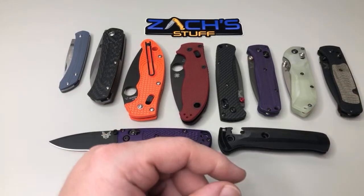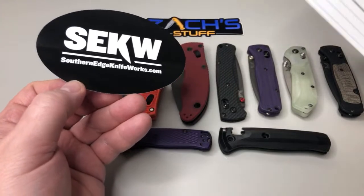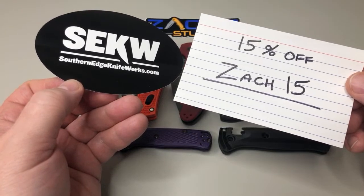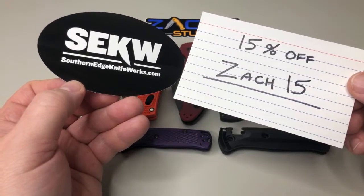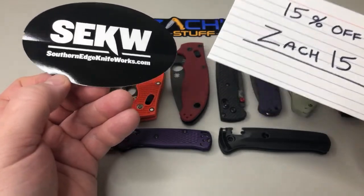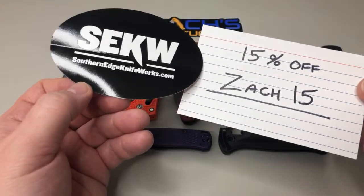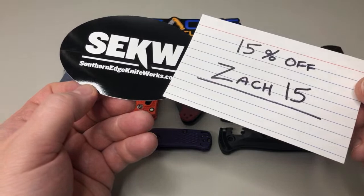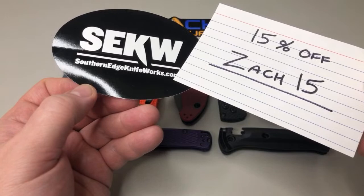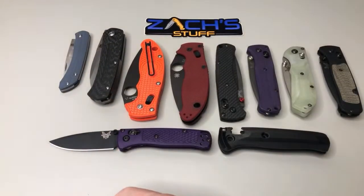One other thing I want to mention — they still have a deal going at Southern Edge Knife Works dot com. 15% off if you use ZACH15. They don't have it in stock, message them and they'll order it for you, free shipping in the US on top of the 15% off. I don't get any kickbacks — it goes straight to you guys. The only thing he does is send me some knives to review and I ship them back. Pretty cool people over there doing it with a few channels.